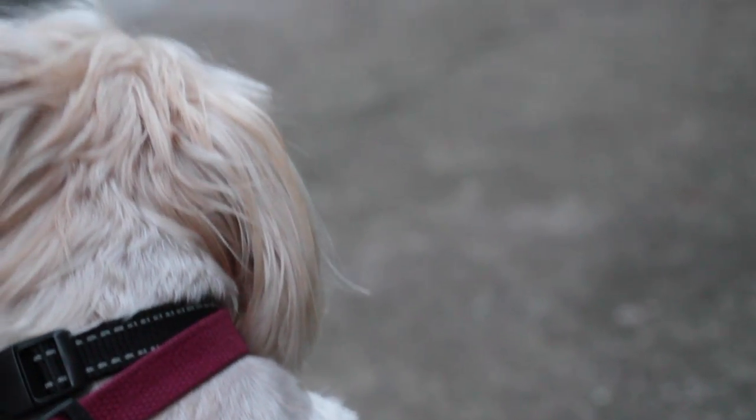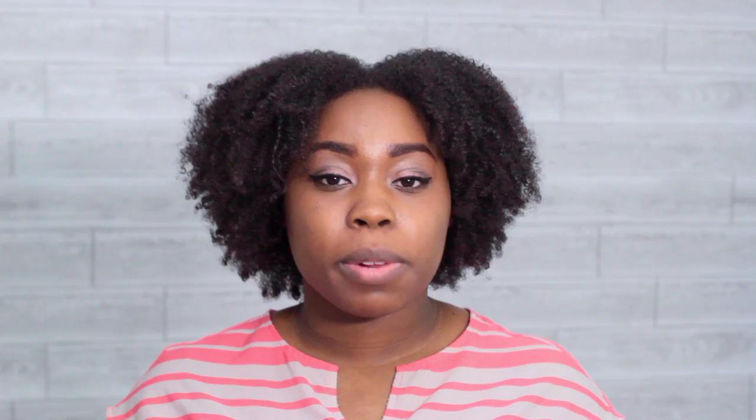I hope you guys enjoyed this DIY — Teddy is such a good puppy and he allowed me to groom him so beautifully. Please don't forget to like, comment, subscribe, and share this video with anyone that you think might find this helpful. Thank you guys so much for watching and I'll see you guys in my next video.